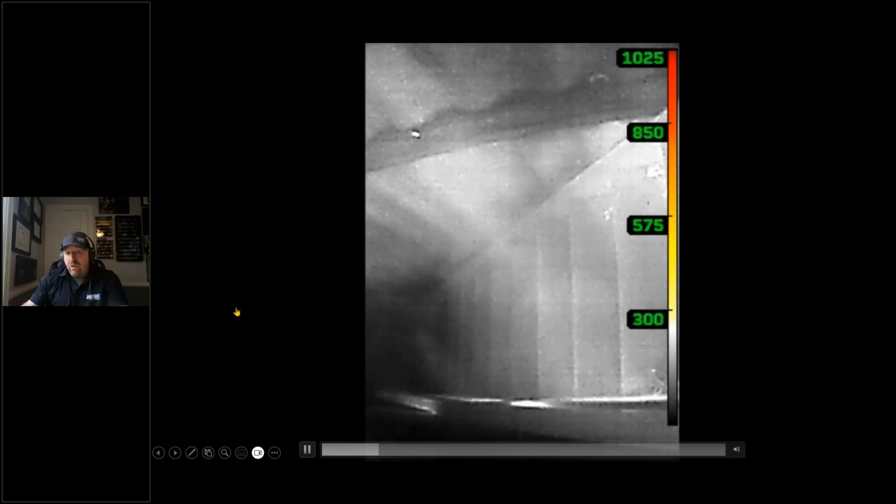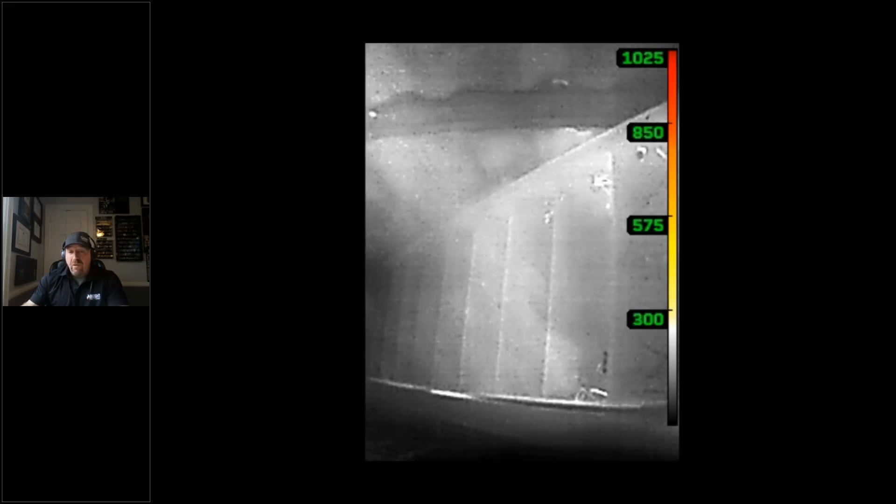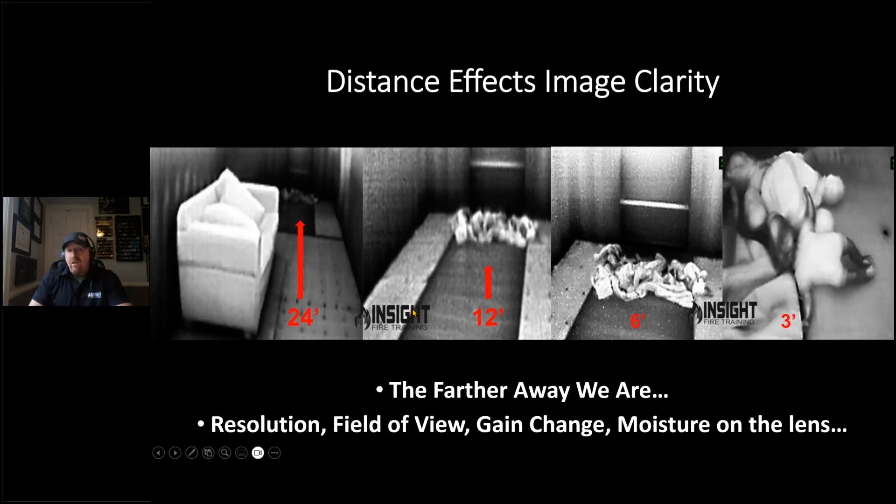Going down a set of stairs, the lens can fog for a different reason — you're crawling down a chimney with fire down the stairs to the left. Distance is not your friend — it can affect image clarity, resolution, and your ability to see things. The military calls it Johnson's Criteria: DRI — the ability to detect, recognize, and identify. There are two victims at the end of a 24-foot space and you cannot see them until you are between six and three feet away. Never scan a space and say 'it's the bathroom, we don't have to search it.' You can't see through things, around things, or behind things. As your eyesight gets worse with age, you can have the best camera on the market and still miss things. Don't blame the camera — everybody wants to blame the tool and the tactic, but not the person holding it.